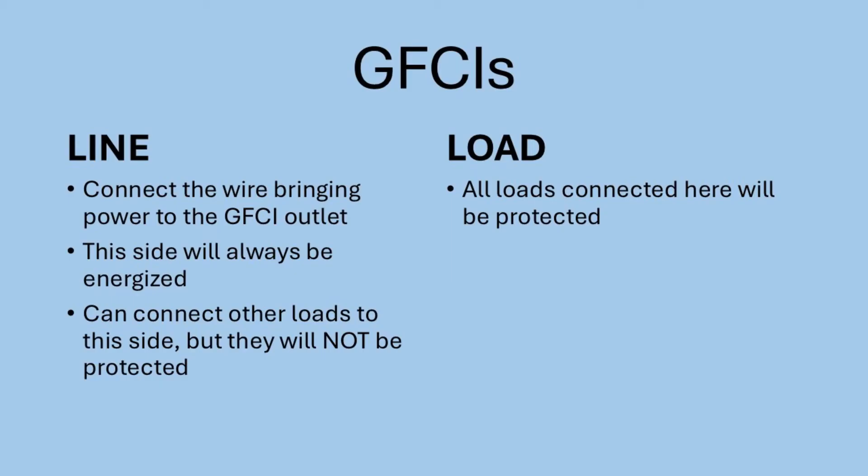In summary, you just need to remember that the line side is where you connect the wires that are bringing power to the GFCI, and the load side is where you connect loads that you want to be protected by the GFCI. The line side will always be energized, and anything connected to the line side will always have power — it will not be protected.